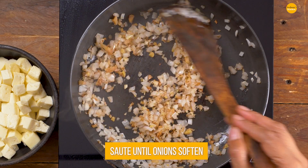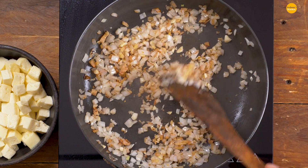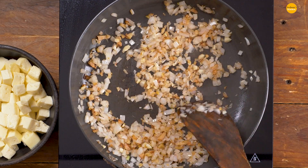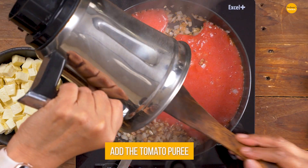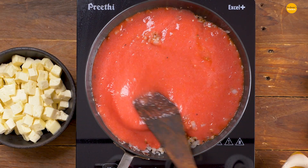The onions have softened and have turned lightly brown as well and this is just perfect. At this stage, I'm going to go ahead and add in the tomato puree that we made earlier — as simple as that.